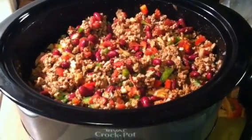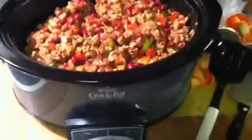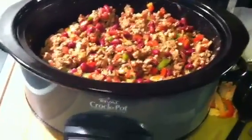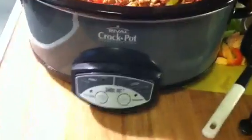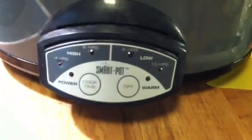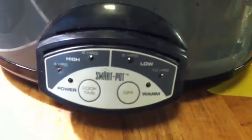Hey guys, welcome back to Pinching Pennies with Priscilla, and what you're looking at is dinner for tonight. I just got finished putting all of the ingredients in my crock pot. This is the crock pot that I have — this is the one where you choose your temperature and choose how long you want it to cook.